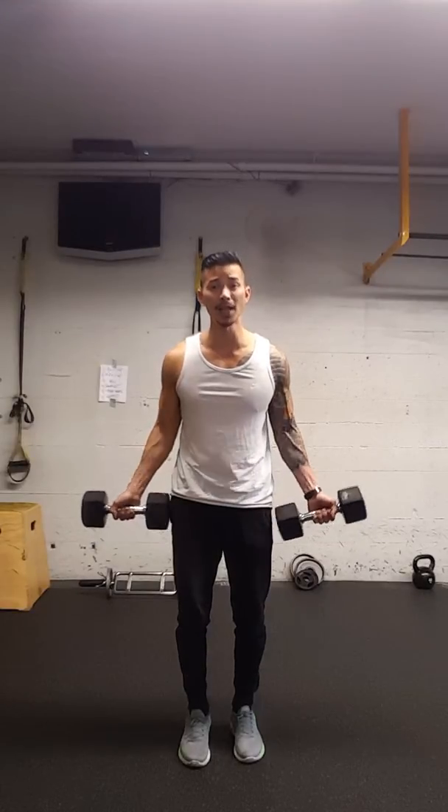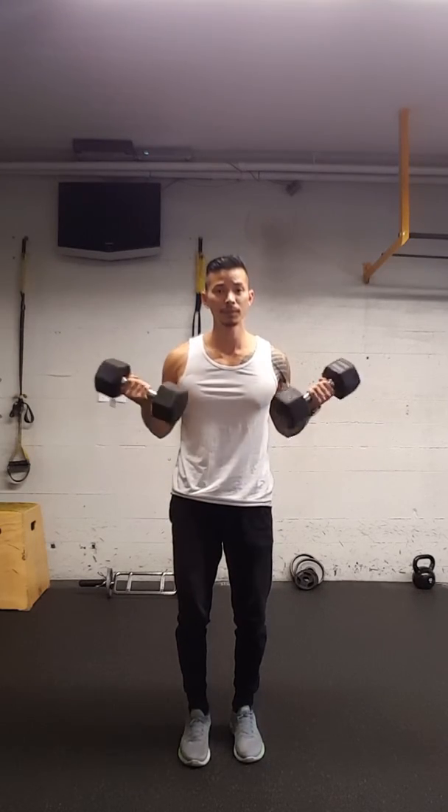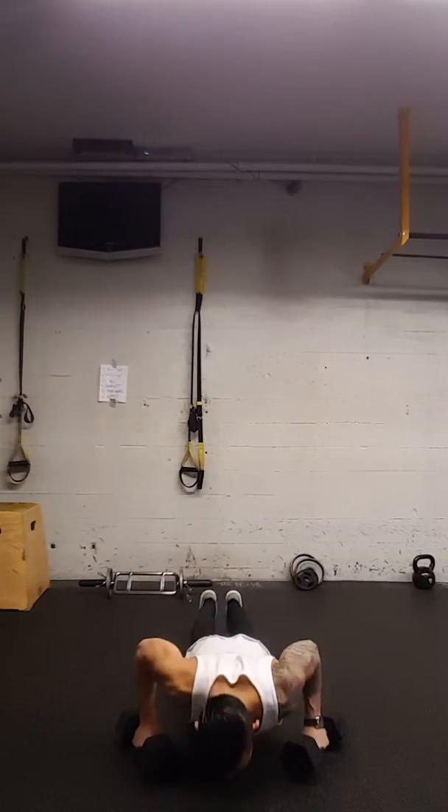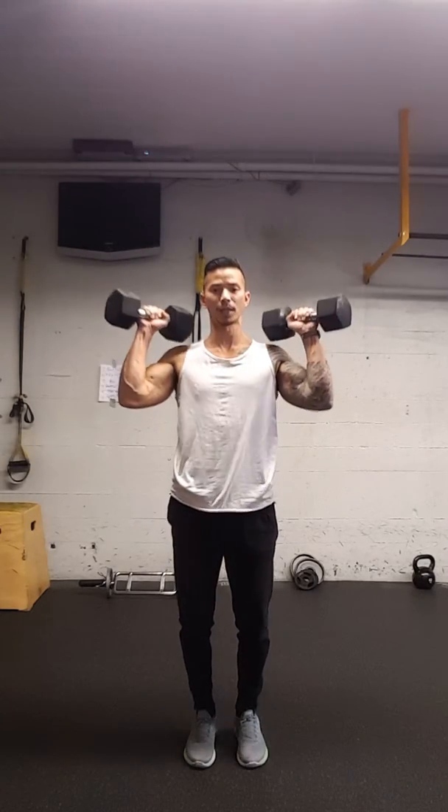So this is what it's going to look like: bicep curls, push-ups, shoulder presses.